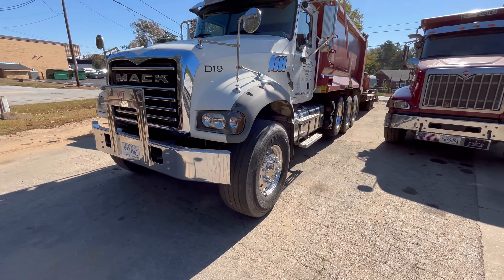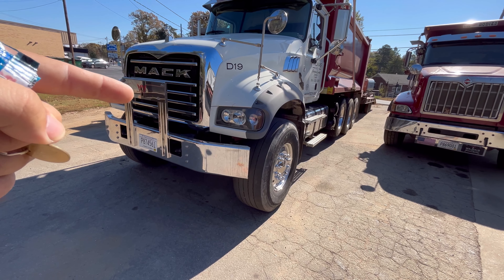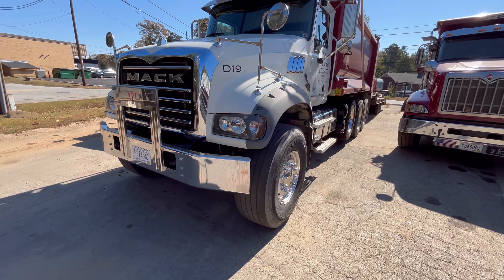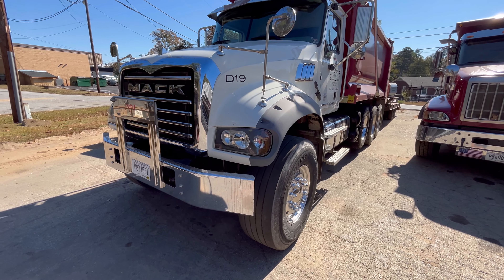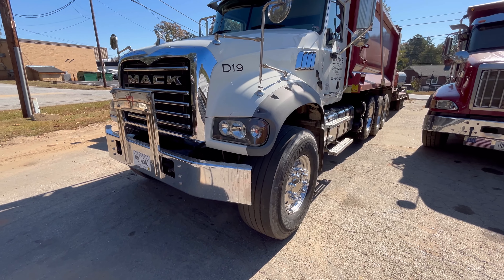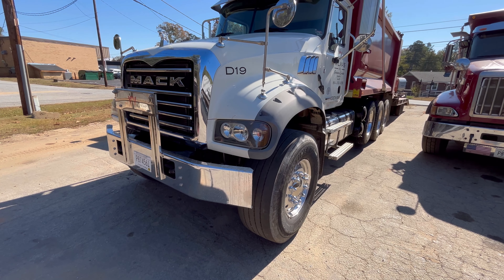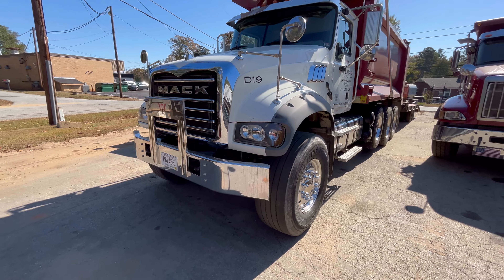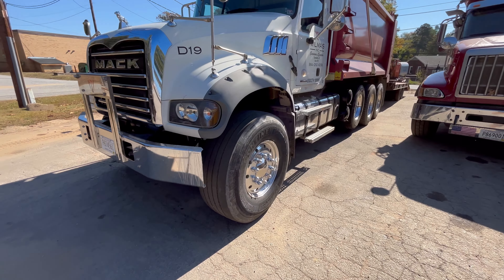I think about a month or a month and a half ago — it hasn't been that long. Anyway, it's a 2019 Mack GR64 or something — basically the Mack Granite. They redid their numbering or branding a few years back. We'll start at the front.